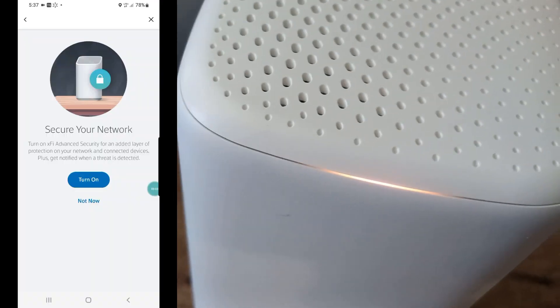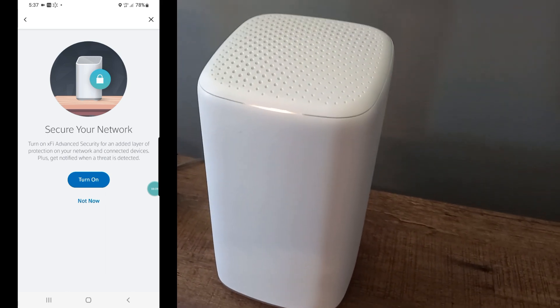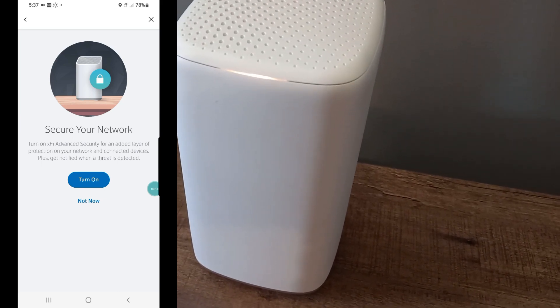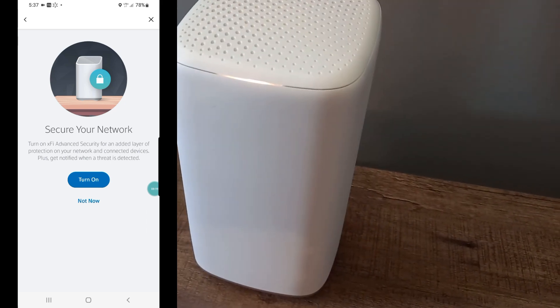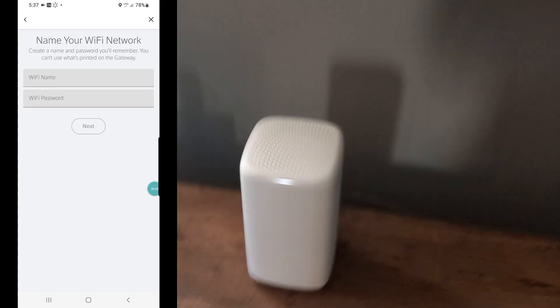We're going to get a screen that says 'Secure your network — turn on xFi Advanced Security for an added layer of protection for your network and connected devices when a threat is detected.' We're going to turn that on. And then I still need to name my network.